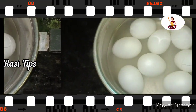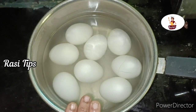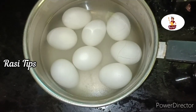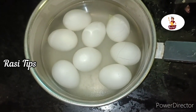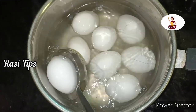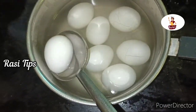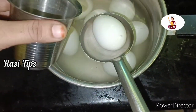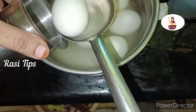The second method is, we need to take the hot water. We put the hot water in the hot water. You can use the tumblers of wheat as well.